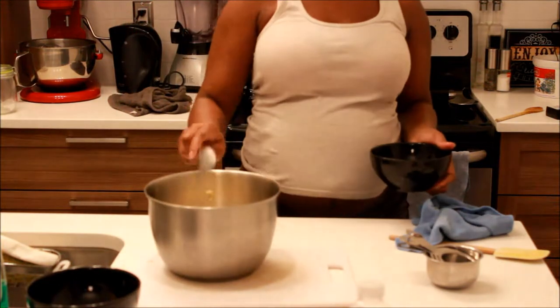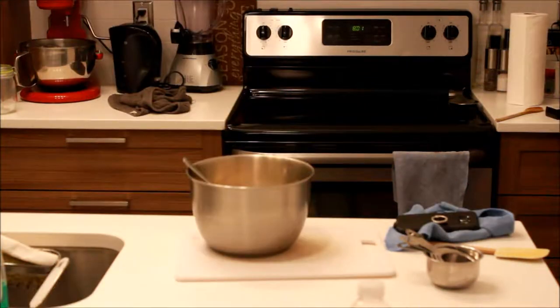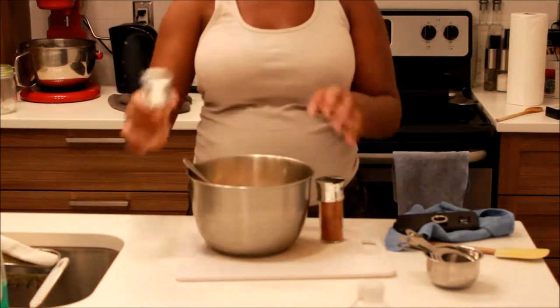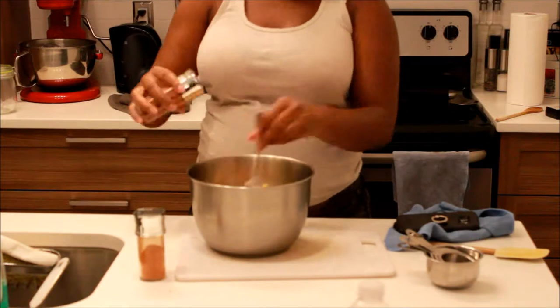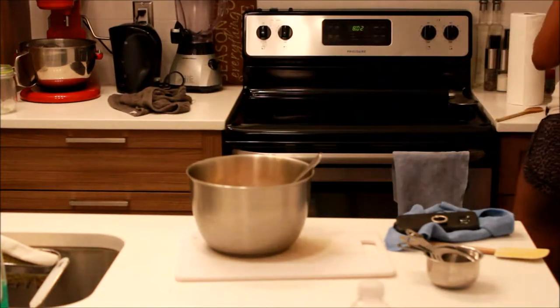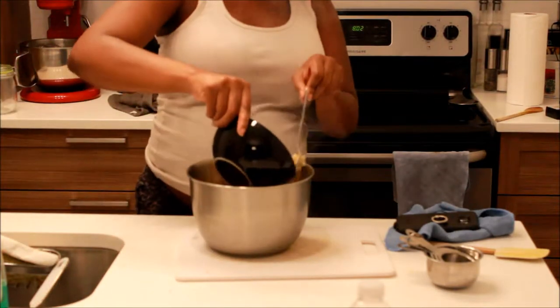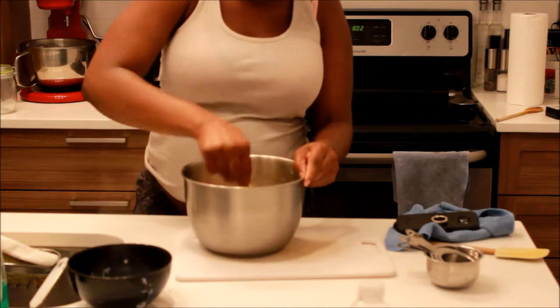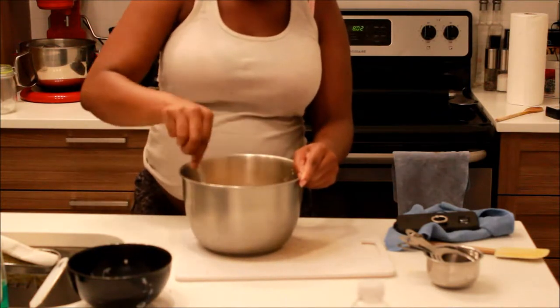I also added some seasonings — I believe it was paprika and chili powder. Again, the whole recipe will be in the description bar. Then I added hot milk just to help melt all the cheese and everything together.